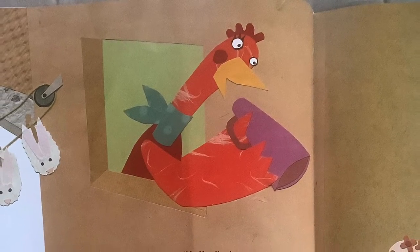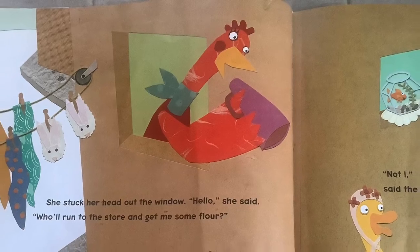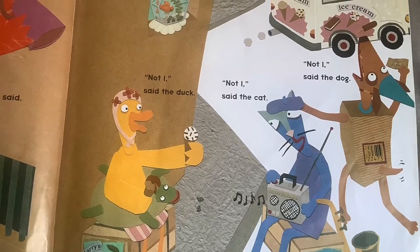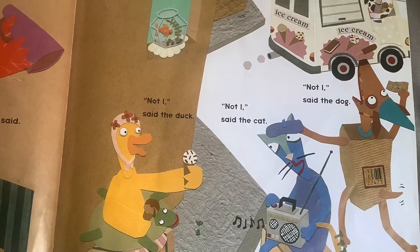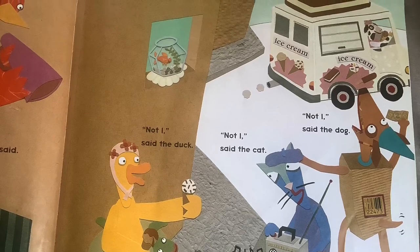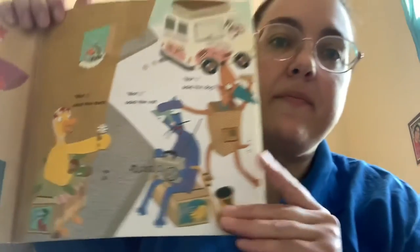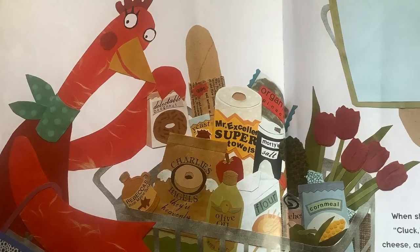She stuck her head out of the window. Hello, she said. Who will run to the store and get me some flour? Not I, said the duck. Not I, said the cat. Not I, said the dog. The duck, the cat, and the dog are doing their own things. You see in the picture — what do you think they're doing? Very well then, I'll fetch some myself, said the little red hen.